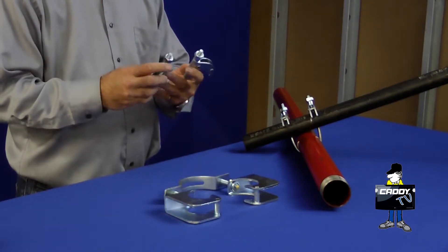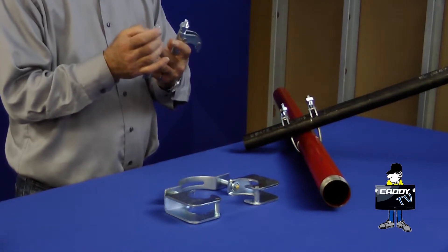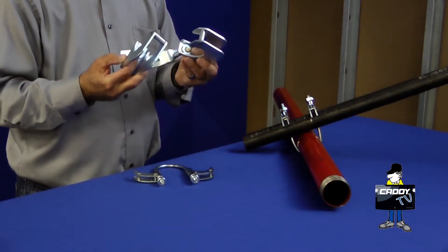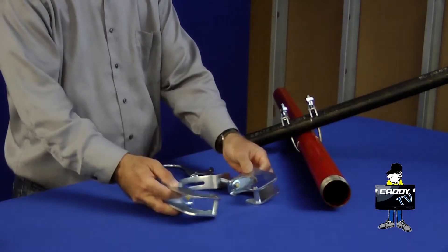On the quick grip junior, the tightening bolts are serrated so they'll snap off once you reach the appropriate amount of torque. On the regular quick grip, the tips are coated in yellow so you tighten them down until you can't see yellow anymore and you know you've reached the appropriate amount of torque.